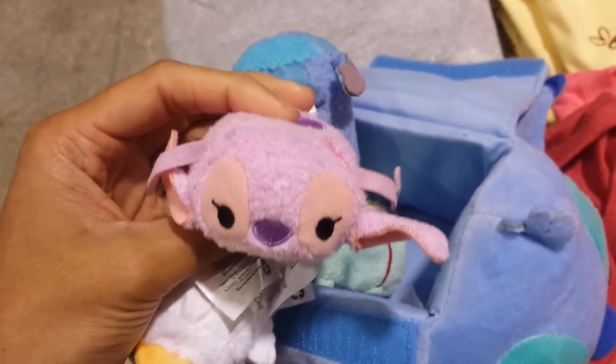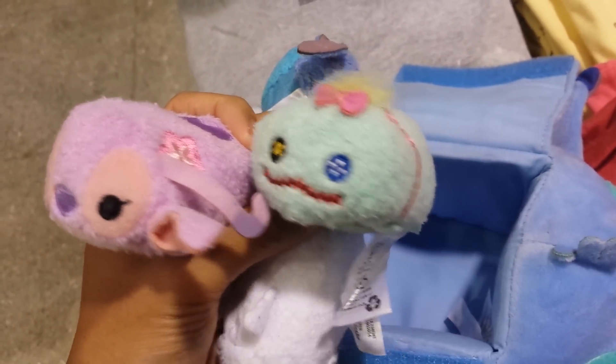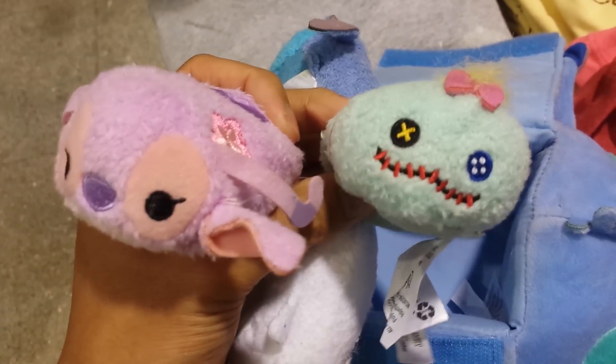I don't know this girl's name, but this is like Stitch's girlfriend. And you have this character — I forget this character's name also. I think it's like Scrump or something like that.